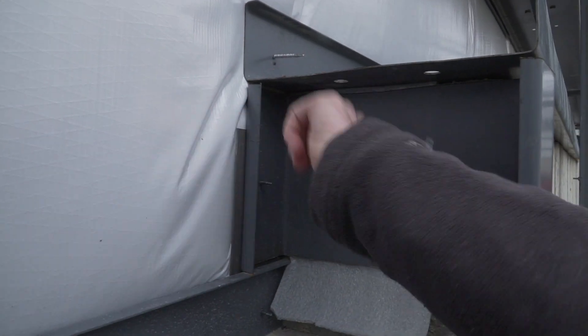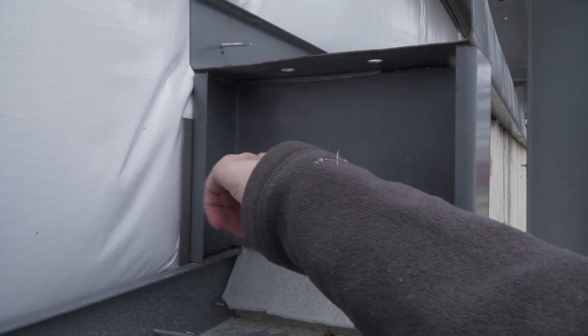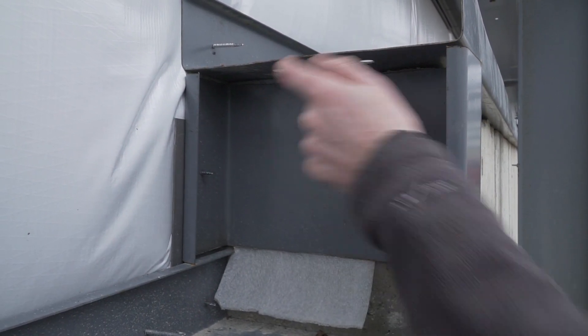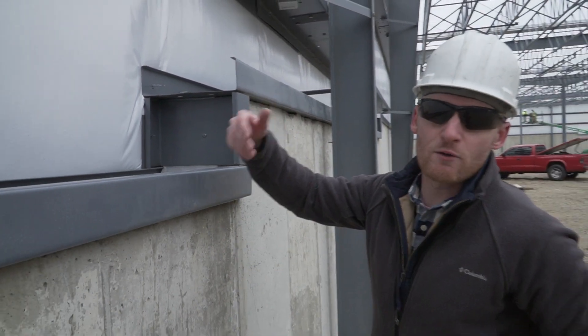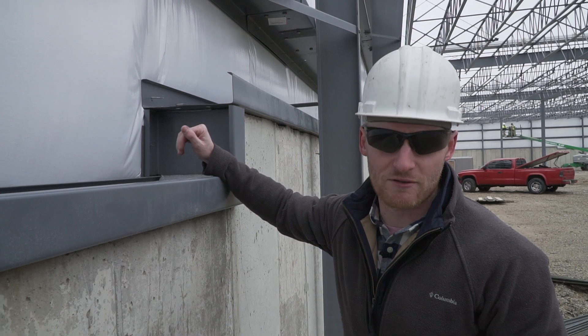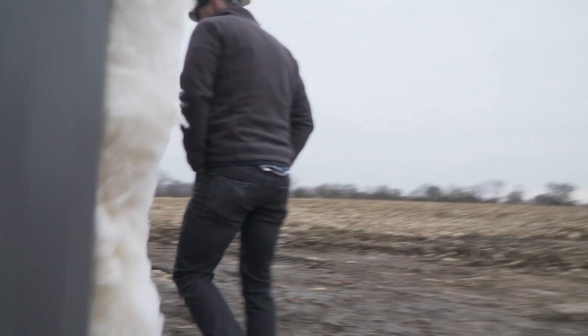This is going to be flush with the outside of this concrete, and then that's going to fold over to be flush with the outside of that concrete, and just catch that trim. It's almost going to be like a counter flash on the outside.